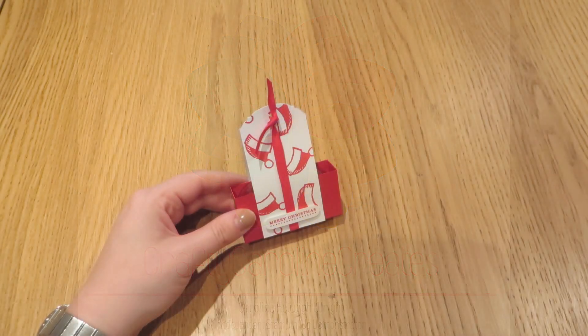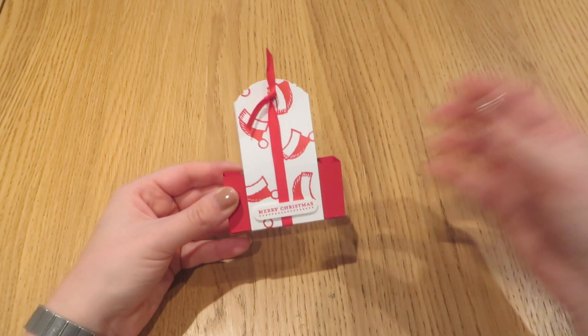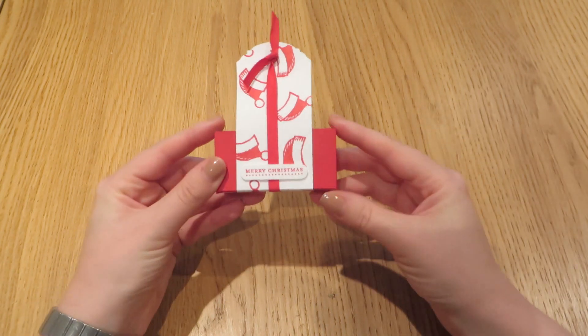Hi everybody, thanks for pressing play on the video today. It's Caroline here from CraftyCarolineCreates.com. Today's project is a little simple one for you.